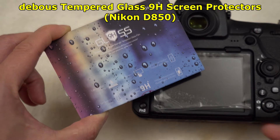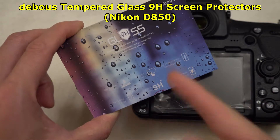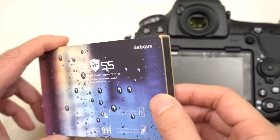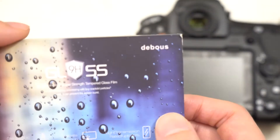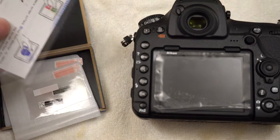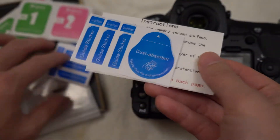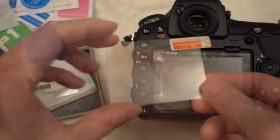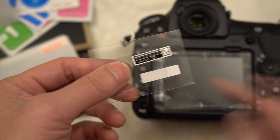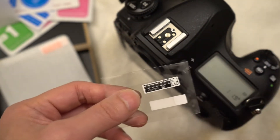Hey YouTubers! Recently I got a Nikon D850. As usual, I'm very particular about taking good care of my equipment. So I picked up this two-pack screen protector from Amazon. It costs $7.99 and this name brand is Devoir. It comes in this thick cardboard-ish shell, with wipes and instructions on how to install it, lots of dust removal stickers, the main tempered glass screen protector itself, and it also includes a top LCD screen protector as well.